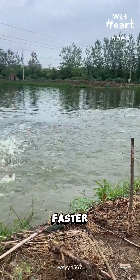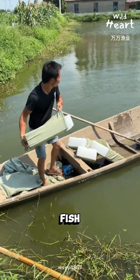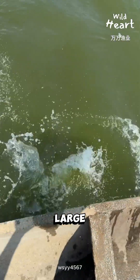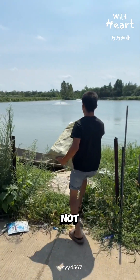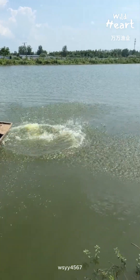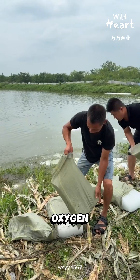Fish breathe faster, but the water can't keep up. This is how sudden fish kills happen. So farmers act fast — they drop large blocks of ice into the pond to lower surface temperature. Not to chill the entire pond, but to slow things down. Cooler water reduces metabolic demand, which lowers oxygen stress.